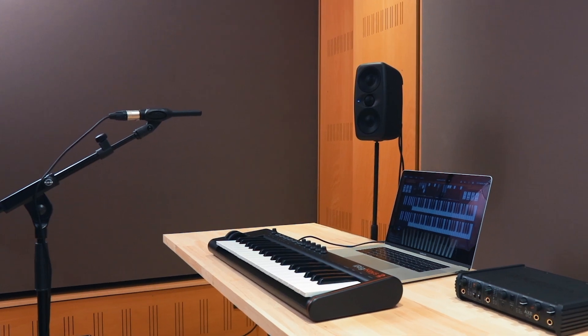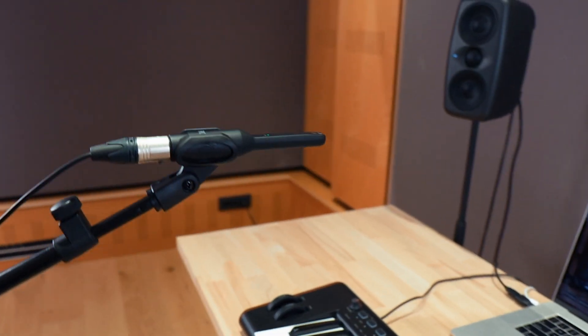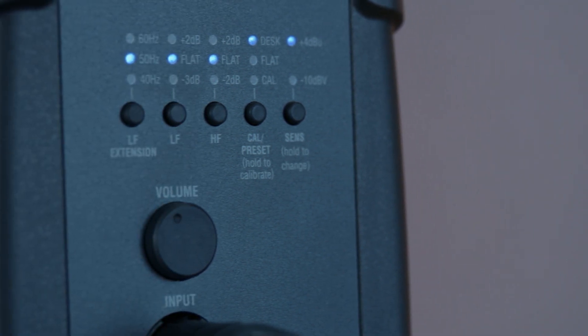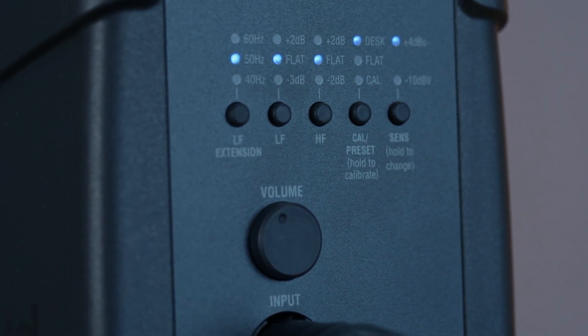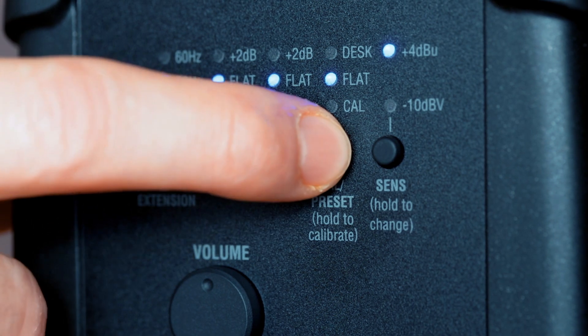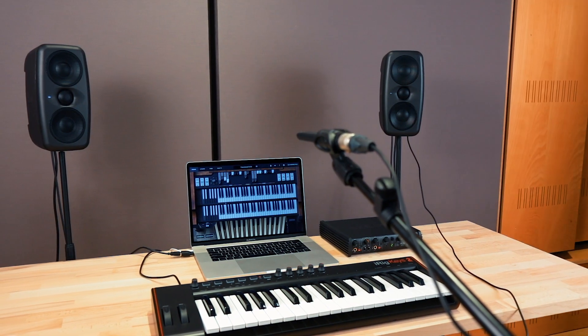Make sure the mic is positioned horizontally with the capsule aperture pointed up. There's no need to adjust your speaker's volume — the test signal's level is fixed at the optimal volume — but you'll want to minimize any background noise that might influence the measurement. Once you're set up, press and hold the CAL preset button on the back of your speaker to begin the calibration process.